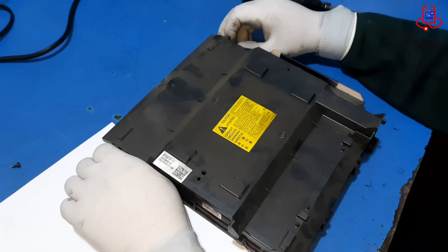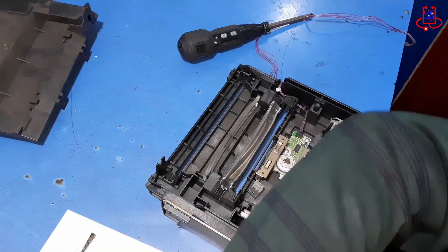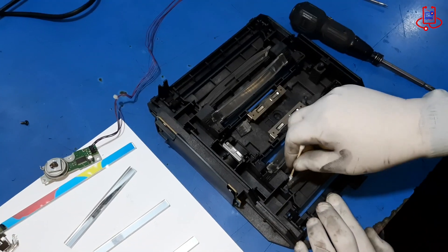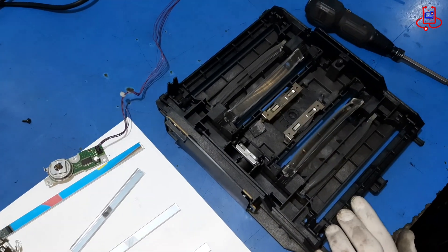If your HP laser printer isn't printing colors correctly, or the print quality is poor, don't miss this video. Today, we'll show you how a simple and effective laser unit cleaning can bring back vibrant colors and restore excellent print quality. Stay tuned!